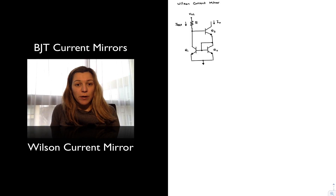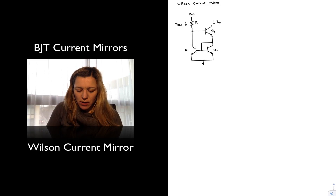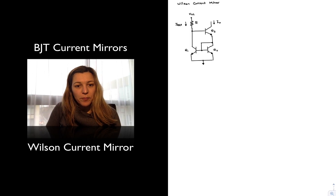In this video we are going to talk about the Wilson current mirror. I've drawn the schematic for the current mirror. You can see we still have Q1 and Q2 mirror transistors. But notice that in the Wilson configuration we have swapped the diode connection — Q2 is now the one that is diode connected instead of Q1. We have added a transistor Q3, except that the collector of Q3 is connected to the collector of Q2. So this will be the configuration for the Wilson current mirror.